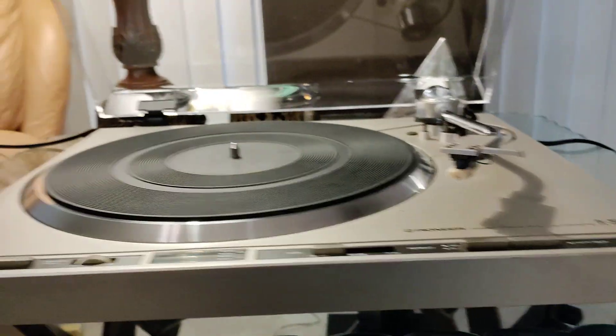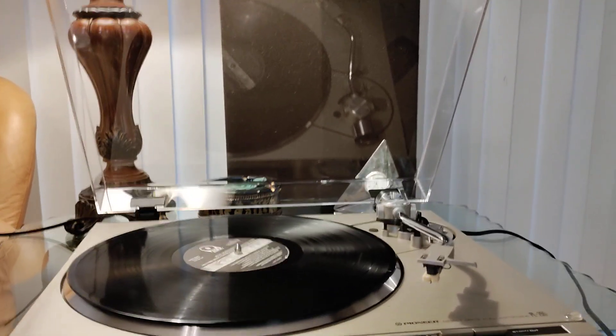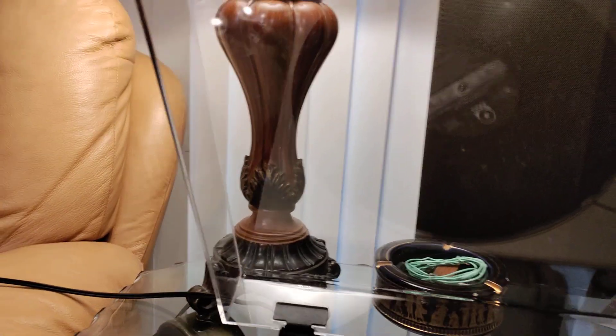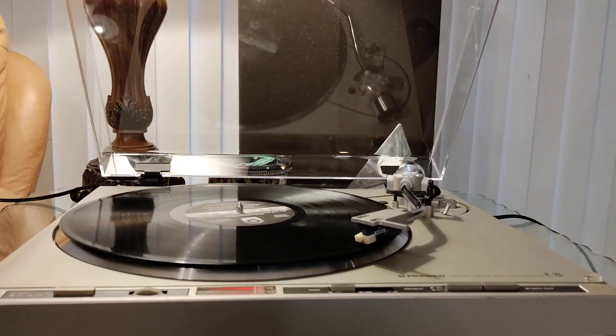Great performing turntable, in complete and full working order. Through the start selection, we have cue up to the correct point of the record, along with a smooth descent down.